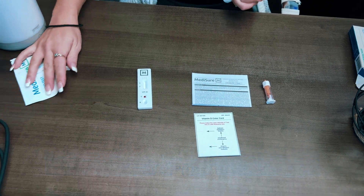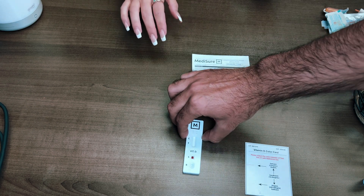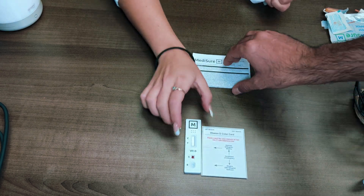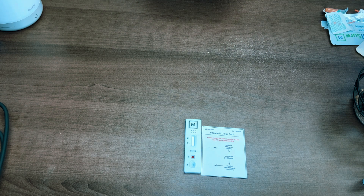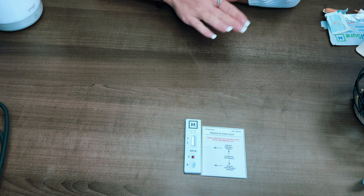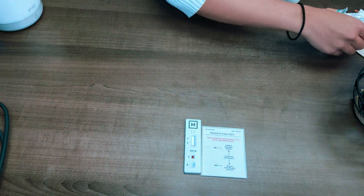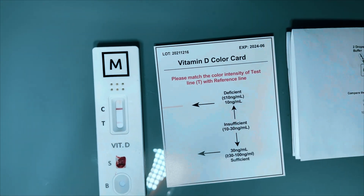Take your results and match them up with the reference color card along with the instruction manual. I know this part can be a little confusing, but focus on the color card and match it to the color and data shown there — that will tell you whether you're deficient, insufficient, or sufficient with your Vitamin D levels.